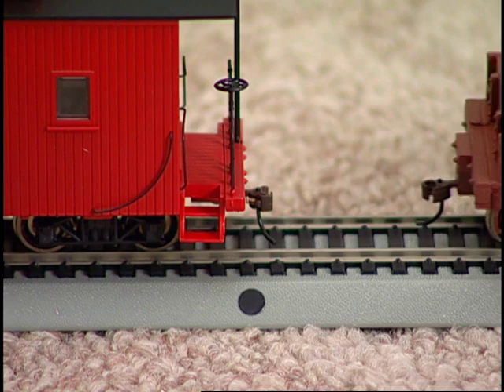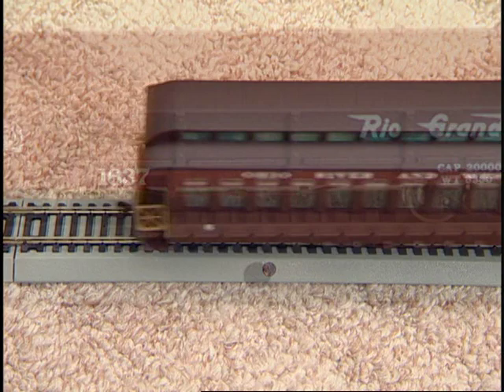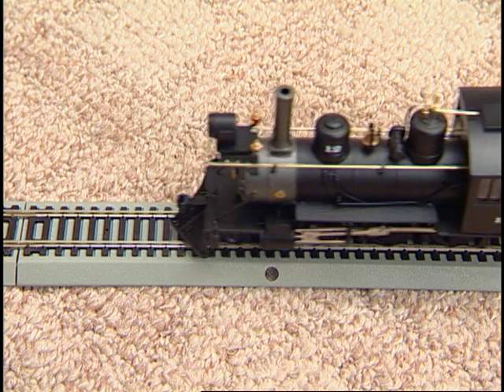Watch how the couplers move when they are over the undertrack magnet. Also note that couplers pulled over a magnet with constant tension between them will not uncouple. To uncouple EasyMate couplers, stop two couplers directly over the undertrack magnet. With no tension between the cars, the couplers will open automatically.